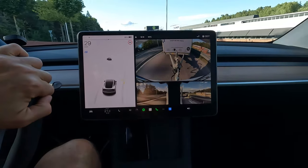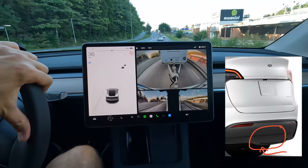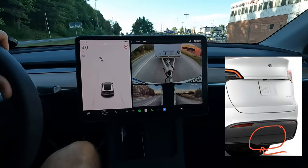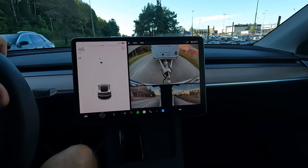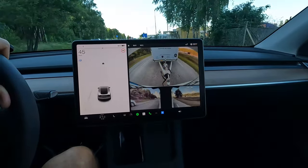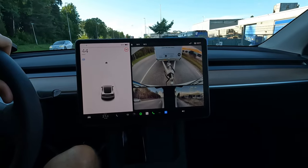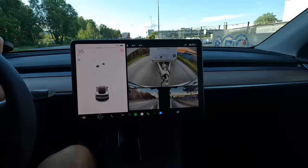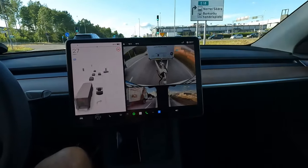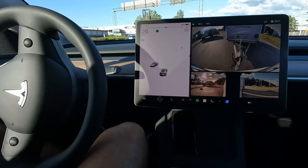All in all, the tow hitch works fine. What I don't like is the fiddly plastic lid that you need to remove before mounting the hitch — that could have been better. It would also be nicer to have a semi-automatic or fully automatic tow hitch, but I only use it between two and five times a year, so a fully manual one like this is probably good enough. A fully automatic option would probably be a lot more expensive anyway. Drive safe and thank you for listening.